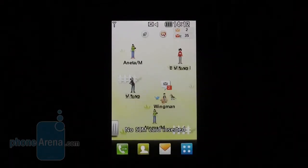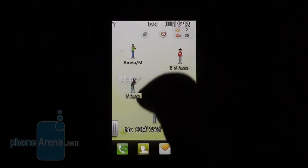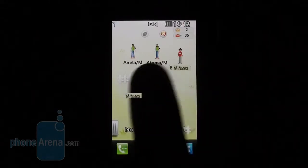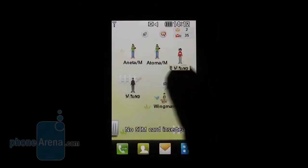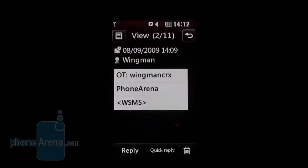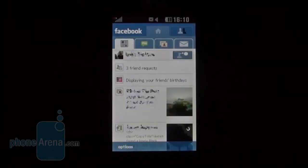Life Square is something like a register for incoming calls and received messages grouped by contacts, so you can see how many missed calls and unread messages you have and who sent them, so you can focus on coming back to certain people. Your contacts are visualized as small human or animal figures, which looks nice and lends some color to the overall look.